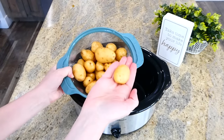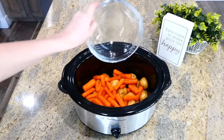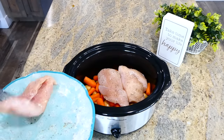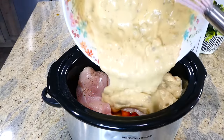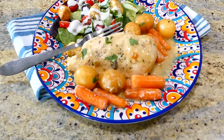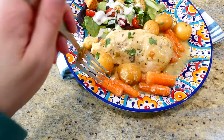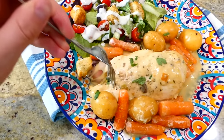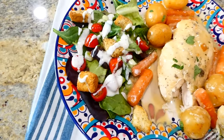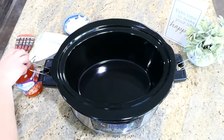In my medium-sized crock pot, I added a pound and a half of baby potatoes, then a pound of baby carrots. On top, I placed the three chicken breasts and poured the sauce over everything. This cooks on low for about five to six hours. Green chilies aren't spicy at all but add a lot of great flavor — even my daughter Brinley loves this dinner. It's a family favorite, served with a simple side salad.